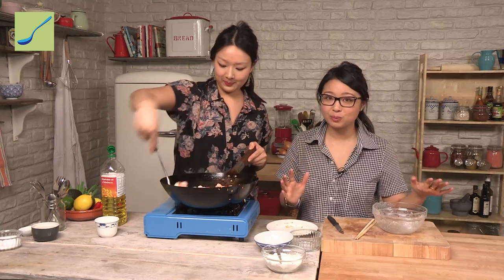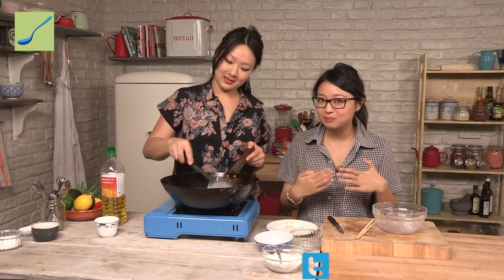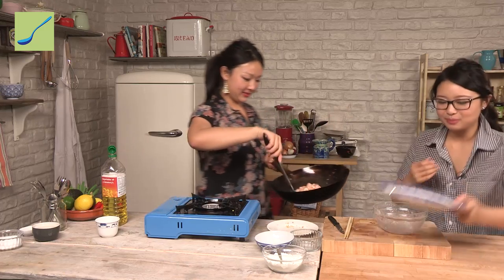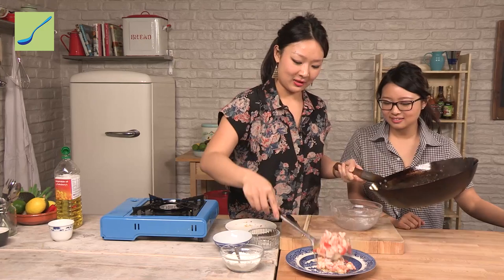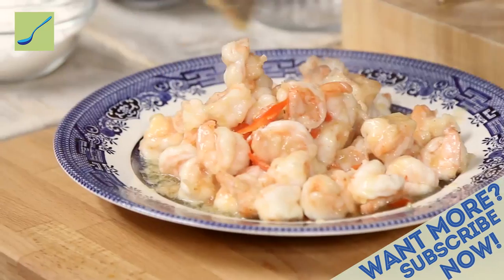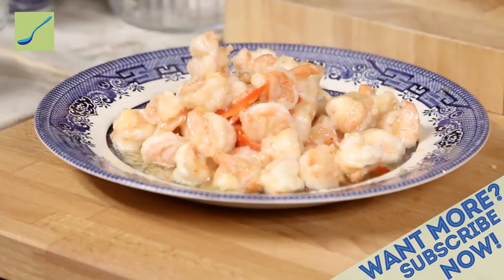If you guys give this one a go, please show us your pictures on Instagram, Twitter, or any sort of social media — we're all over that stuff. For us it's at Dumpling Sisters or you can also use the handle at Scoff Food. So we're ready to plate up — lovely blue plate here to contrast against the pink of the prawns. Because you put the cornflour in it's created its own sauce. Imagine that on rice! So please do give this one a go — leave us some comments below and make sure you subscribe if you want more videos like this one. There we have it, the Dumpling Sisters chilli and garlic prawn. Please give it a go guys and we'll see you next time. Bye!